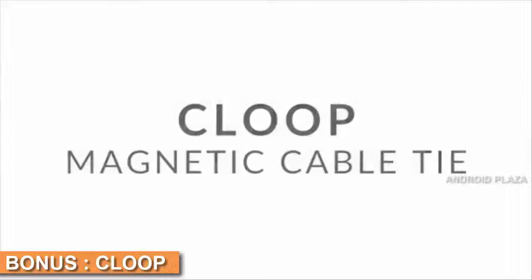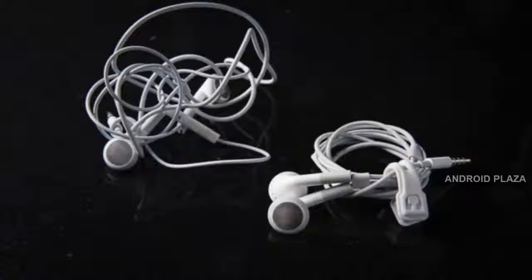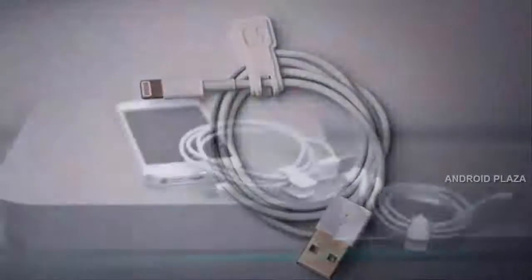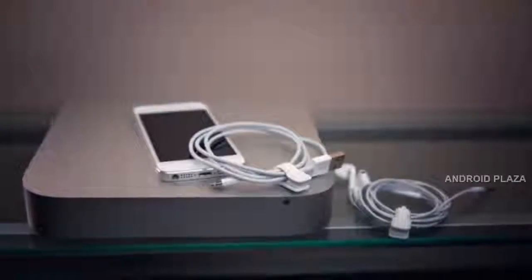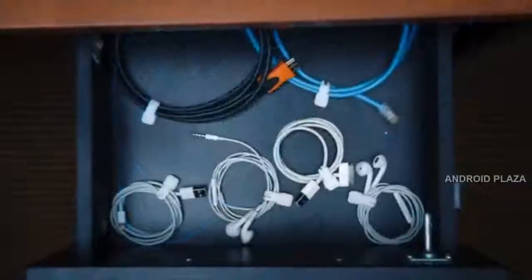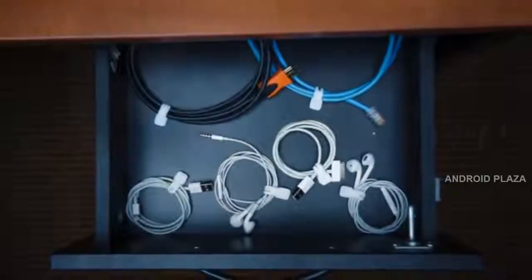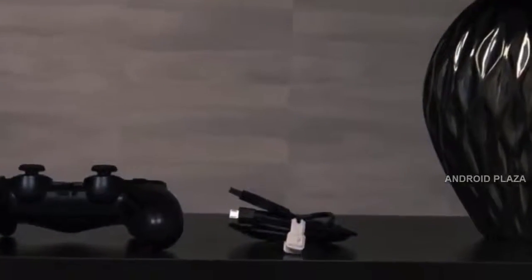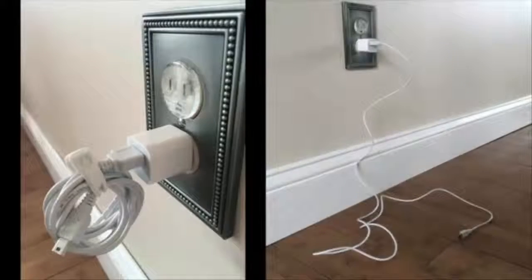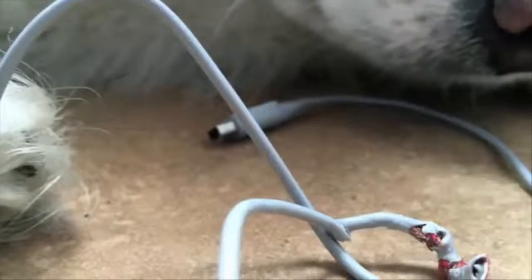Say goodbye to tangled headphones, chargers, and cables. And say hello to Kloop, your everyday magnetic cable tie. Kloop was built to help keep you organized and keep your cables and cords neat and tangle-free. Use it at home to keep your living space free of cord clutter. Keep Kloop at your desk to increase usability and workflow. It even keeps your cables off the floor to prevent accidents or damage caused by pets.